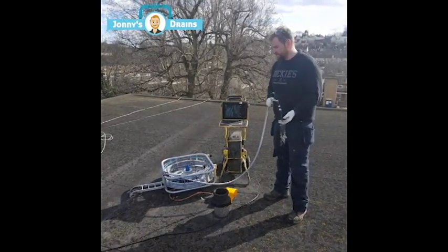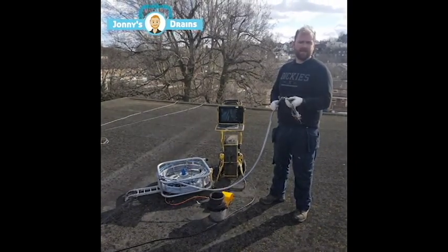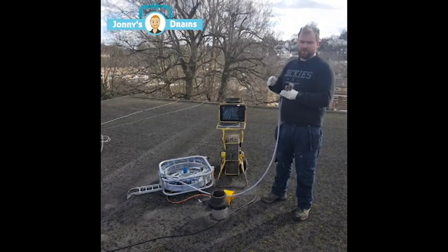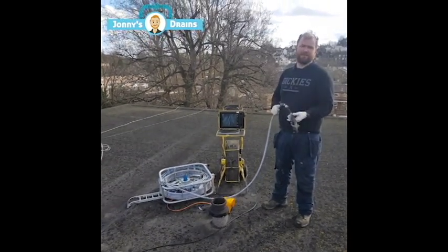The beauty of this particular system is that it minces it up so well that you don't have any big lumps hitting the rest bend. It more slides out like sludge, and I think that does a better job of eliminating the possibility of floods.